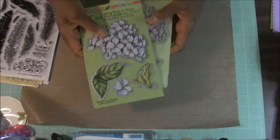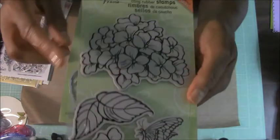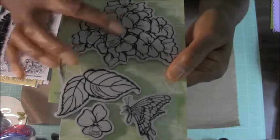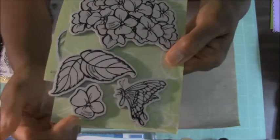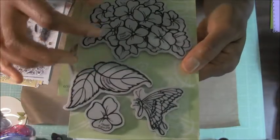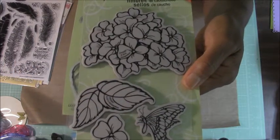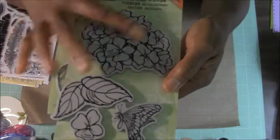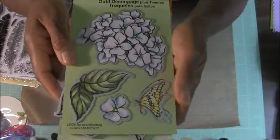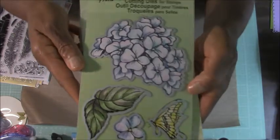So this set here — here's the stamp set. I'm so excited I can't talk. It's the flowers and leaves and then there's a full flower that you can cut out several times and layer on. The butterfly too — you can make it a 3D image and it would be really pretty on a card. But I also have something else to show you what they do with them. This is the die set so you can cut out each of these images.